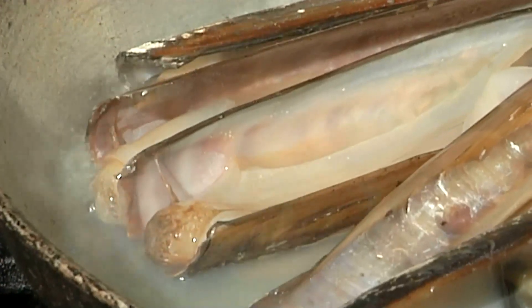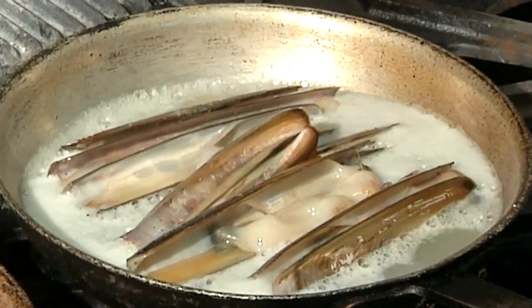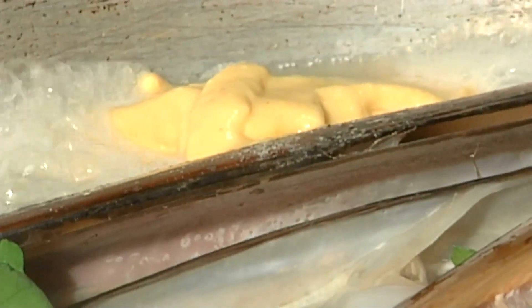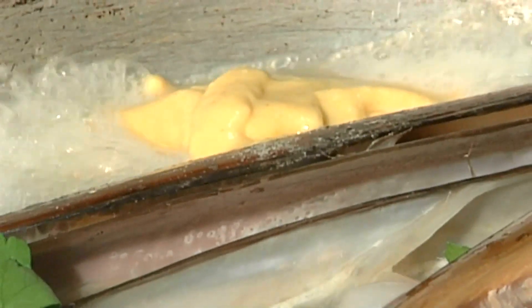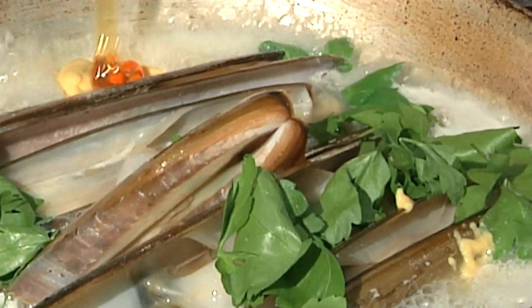The next thing I'm going to come in with is some beer. Let that foam up a little bit. I have some fresh parsley — I'll let that cook right in the sauce. The next thing I'm going to do is add a little bit of yellow mustard to build a nice foundation for our sauce to work off of, and add a little bit of honey for sweetness.